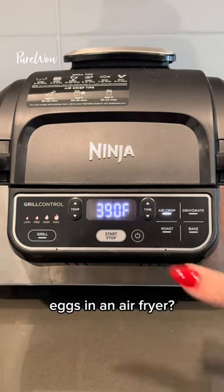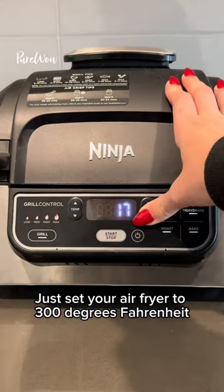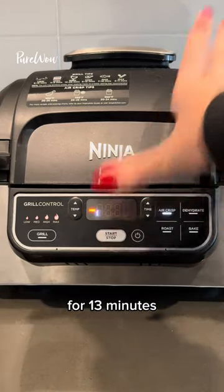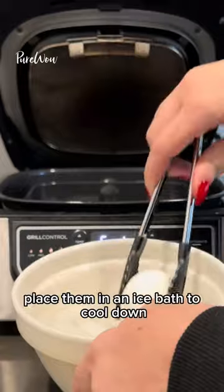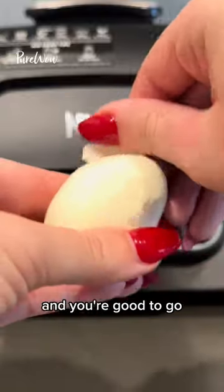Did you know that you can make hard-boiled eggs in an air fryer? Just set your air fryer to 300 degrees Fahrenheit for 13 minutes, place your eggs in the basket, and let them cook. Once they're done, place them in an ice bath to cool down and you're good to go.